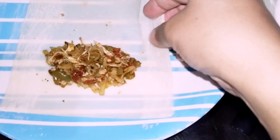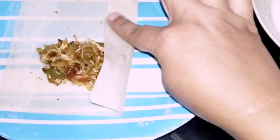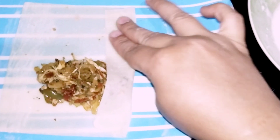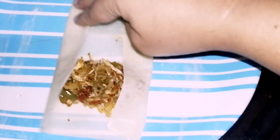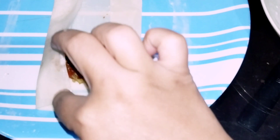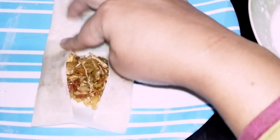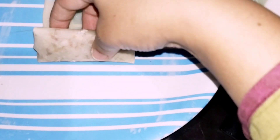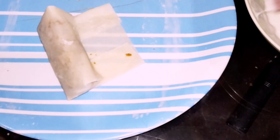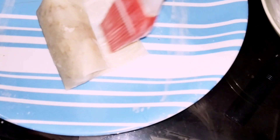We are going to make a good recipe. Now we are going to fold it. We will make a paste so that it will be fixed in a good way so that the filling will not fall out.